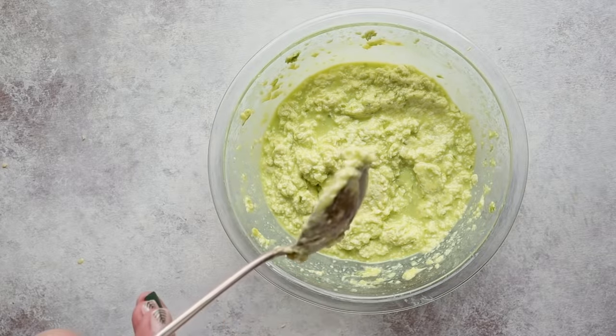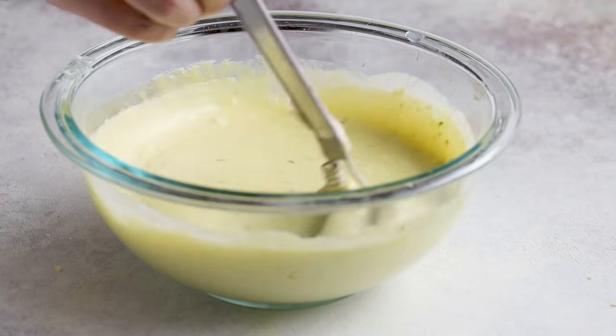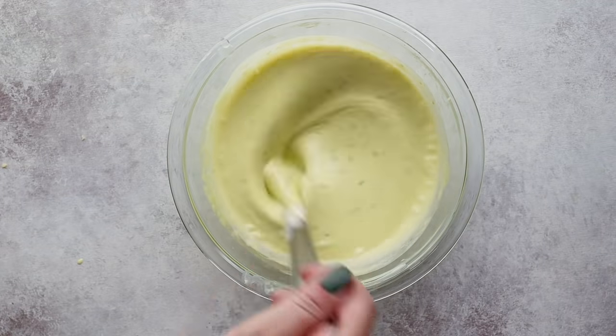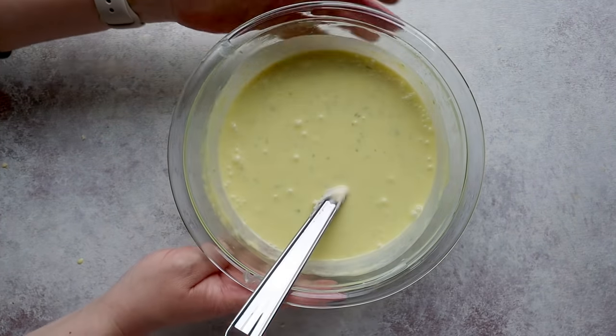A word of caution: you do not want your lime filling mixture to curdle. The main thing to be aware of is that you slowly drizzle in your lime juice into your cream mixture. If you add it too fast, it's going to curdle and look like this — it is not appetizing. It still tastes like perfection, but it doesn't look very good and it's not going to bake very well either. If you slowly drizzle in that lime juice, it'll look like this: just smooth, silky, and creamy. Set that aside for around 30 minutes while we make our pie crust.